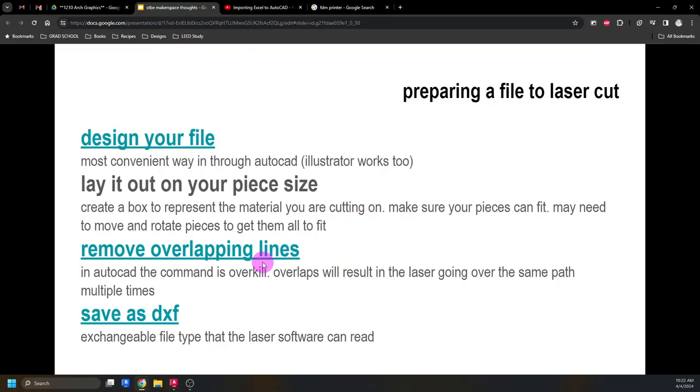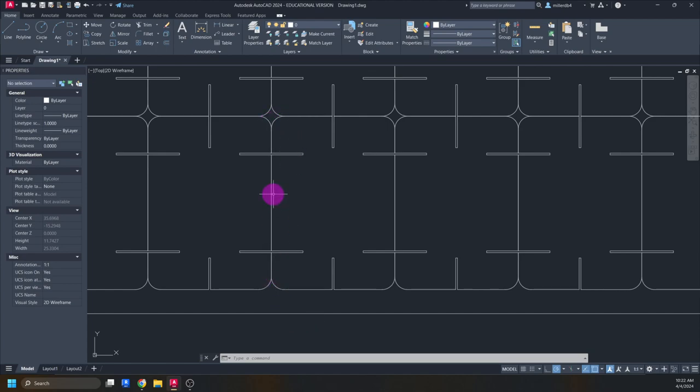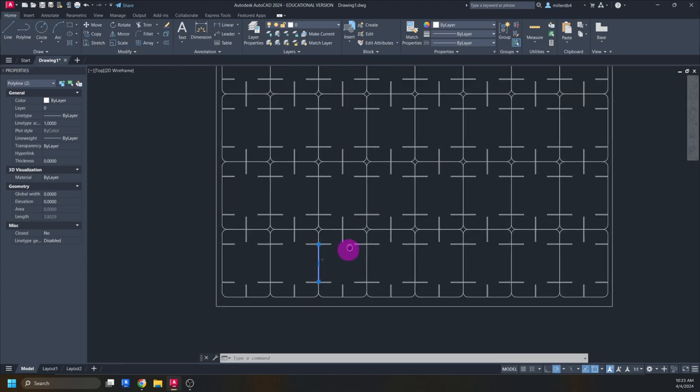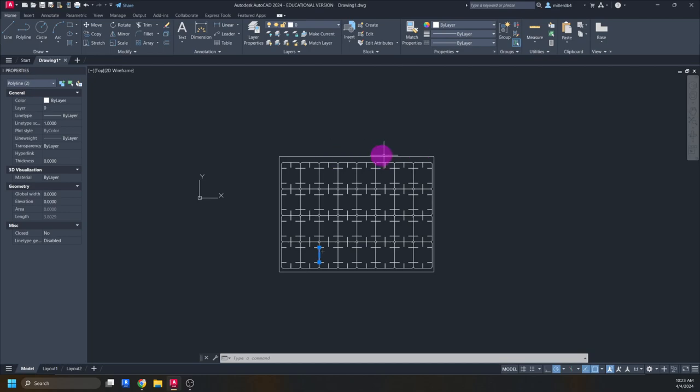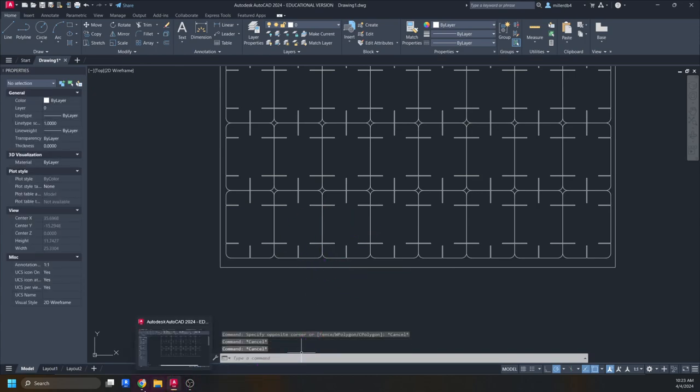We want to make sure we remove any overlapping lines. If you have overlapping lines, the laser will go over and cut the same line twice, which could be a problem. Depending on the material, the laser going over the same spot could cause the material to catch fire. It usually won't be a big explosion — it'll just ember and eat up the rest of your piece, wasting your material and time. There's also a big canister of CO₂ in the back that runs the laser, so a smoldering fire is something we definitely don't want.